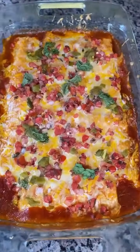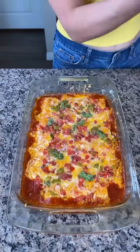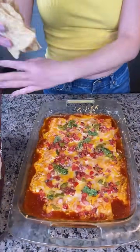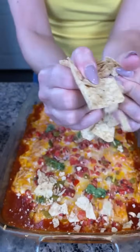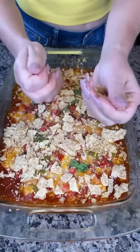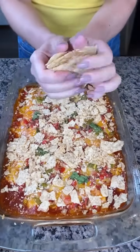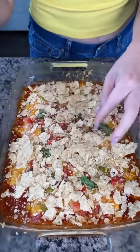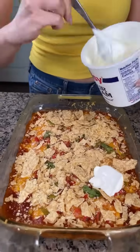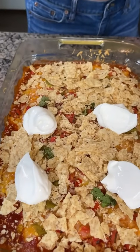I took this out of the oven about 15 minutes ago just so it could start to cool off. Remember we have our frozen burritos in here so I just like to finish it off with a few things before I serve it. We're going to take some tortilla chips — whatever kind you'd like — and we're going to crunch these right on top. I like everything with a little bit of crunch. My family really likes it crunchy so we'll do a few more. Next we're going to take some sour cream and do a few dollops.